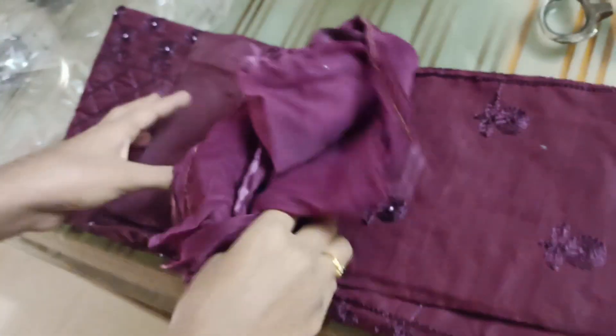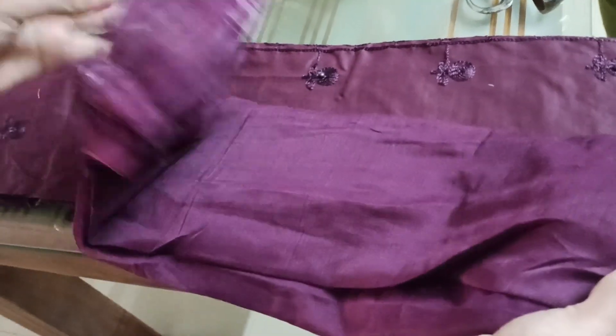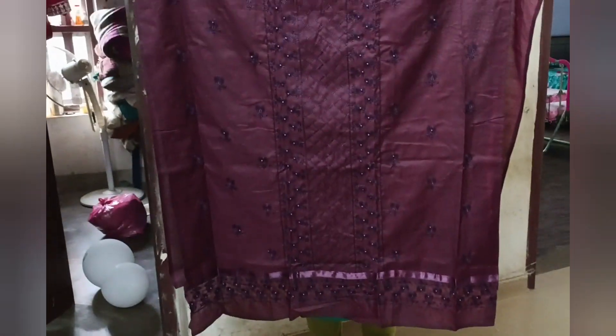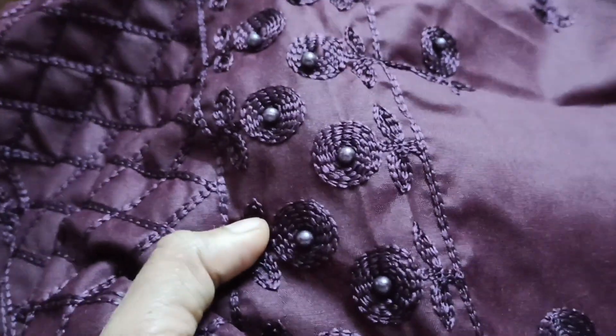There are two pieces of paper. This is the top end. The top end is a shawl. This is the top end. The top end is a sleeve. It is a half sleeve. The bottom end is a nice lace border. The bottom end is a thread.